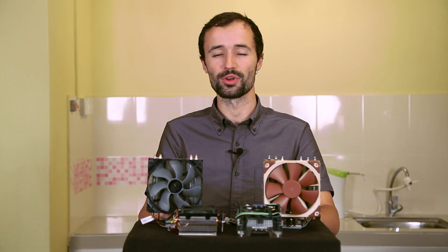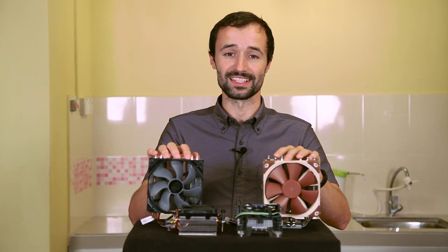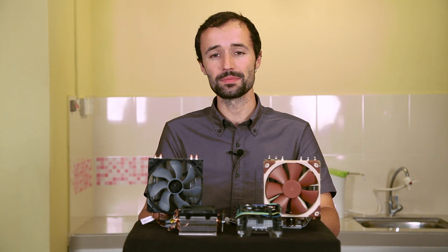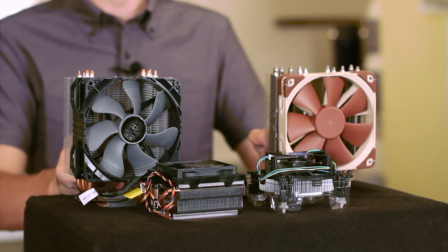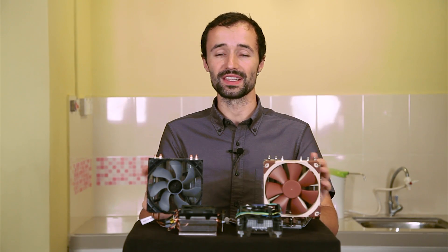Something that every CPU shares in common is the fact that they get really hot when they're working. That's why we have these things, which are called heat sinks, to keep CPUs running cool rather than immediately cooking themselves. But how do you figure out what kind of heat sink you want? That's what we're going to talk about in this video.